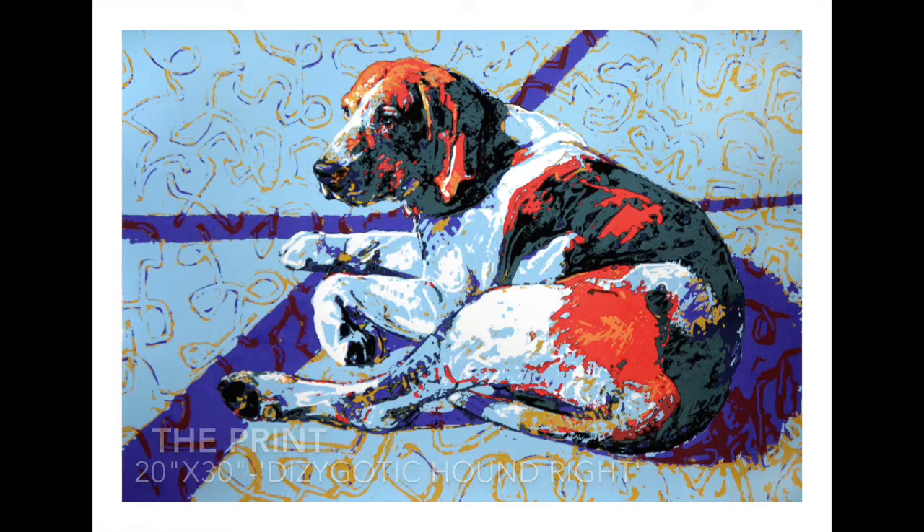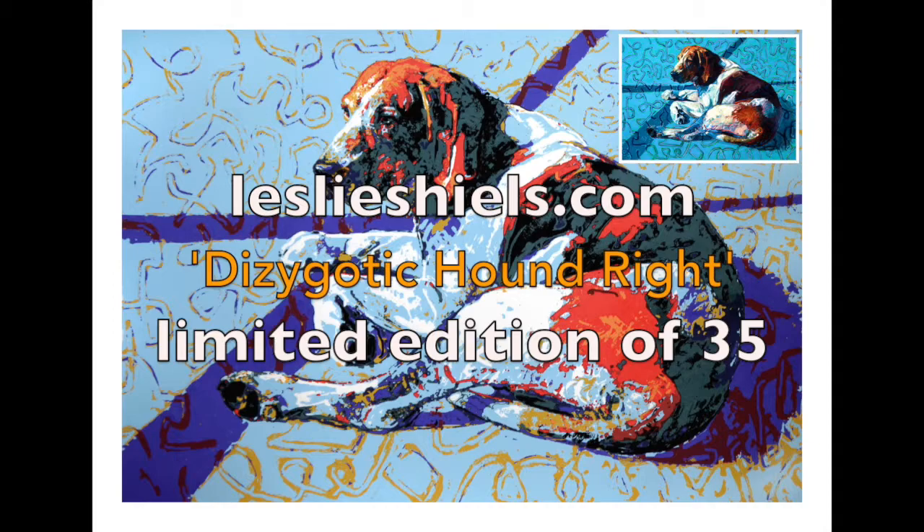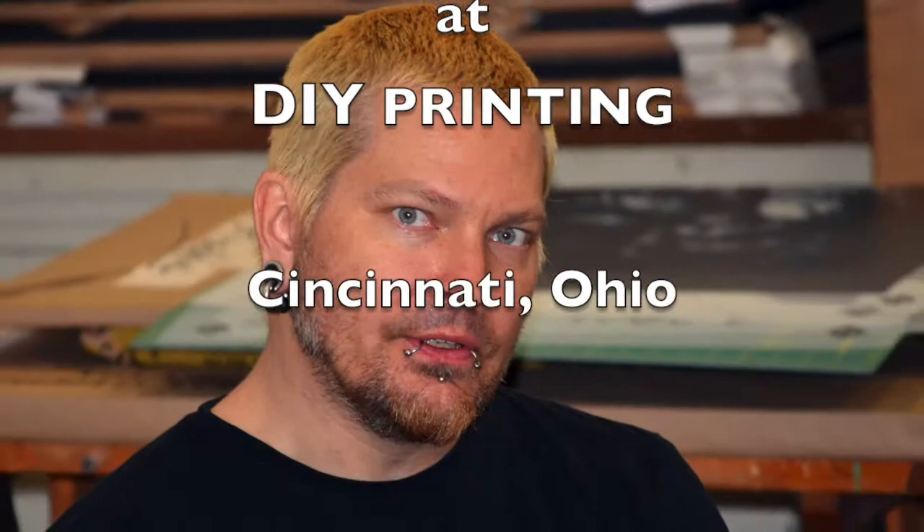It is a signed and numbered edition of 35. The original painting and the print will be exhibited at the Custom House Museum in Clarksville, Tennessee in the fall of 2014. This is the serigraph, dizygotic Houndwright.